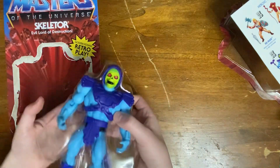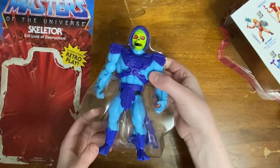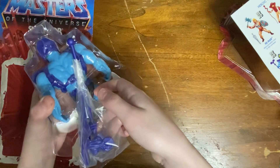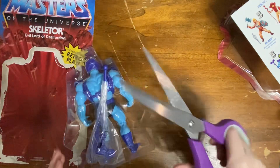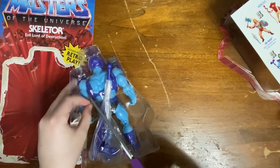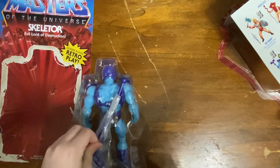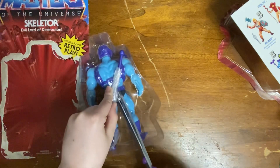Anyway, that is not what we are here for. We are here for, of course, the Skeletor figure. And man, this is looking good. Oh my gosh, that is really wrapped in there. That guy's scissors. There we go. There's a little bit more on the bottom. There we go. I don't know if I'm going to be needing scissors as much anymore, other than this tape.